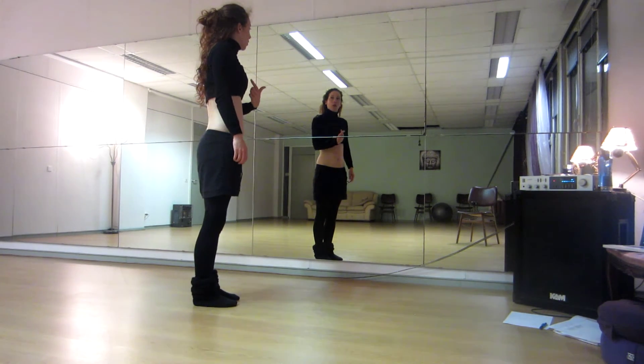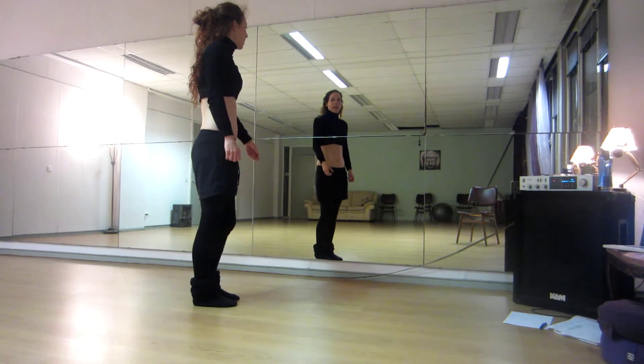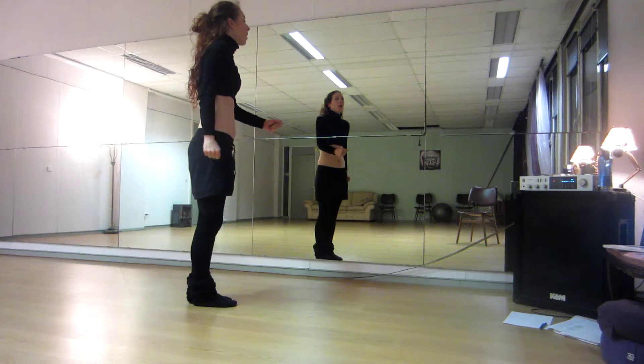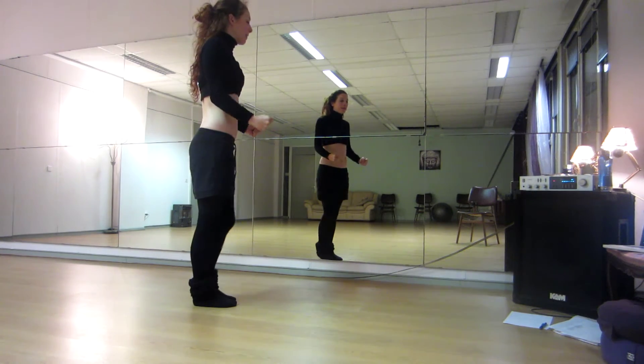Center. Then two chestlets with a passé. Arms and fist. One, two, down, three, four. Five, six, seven, eight.